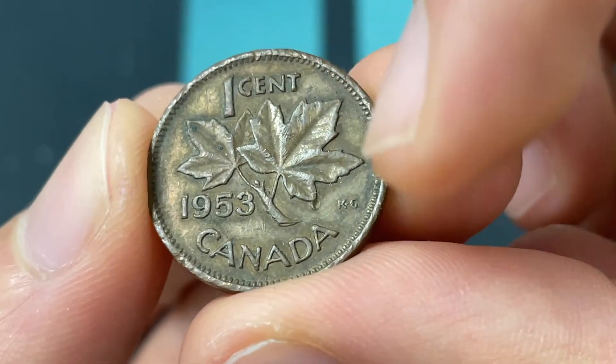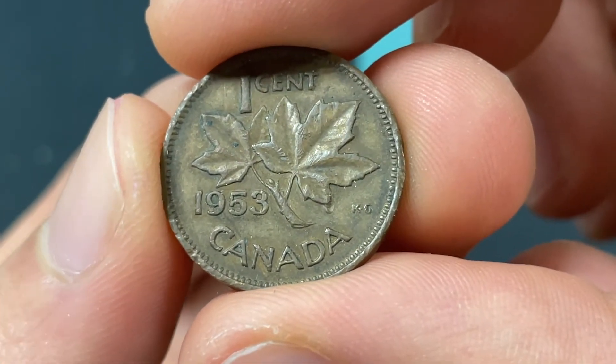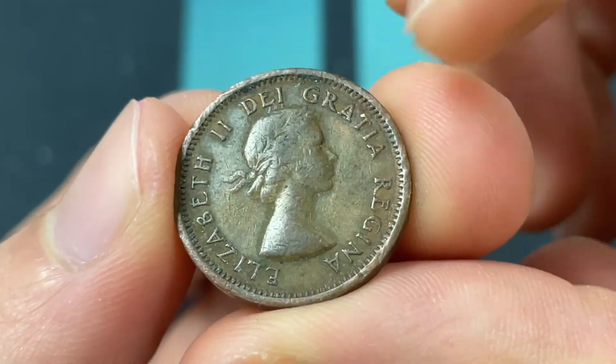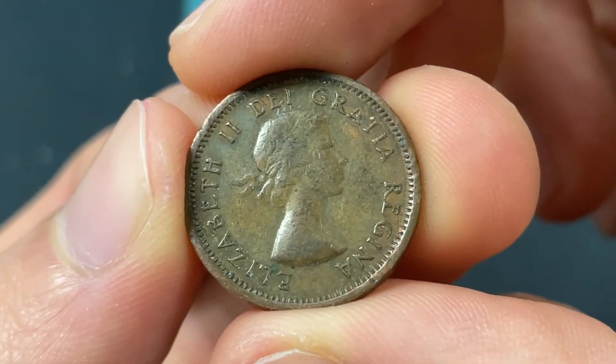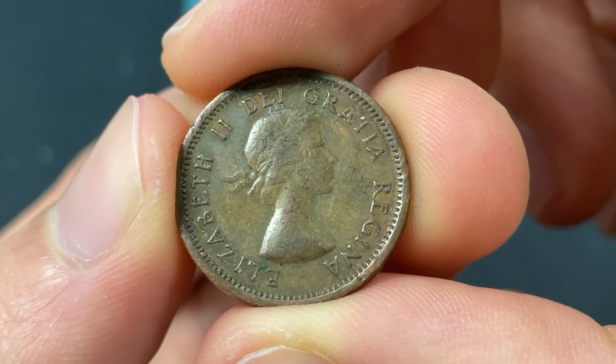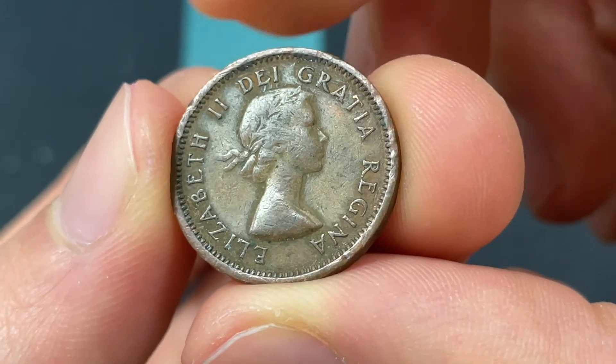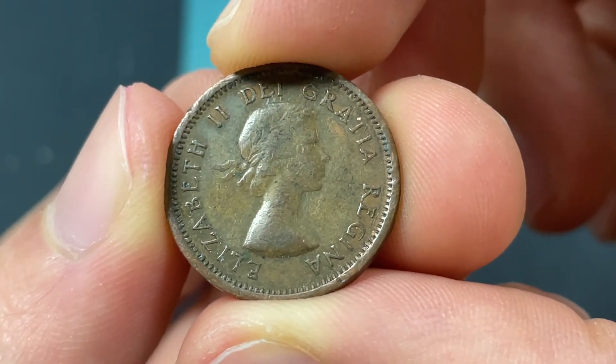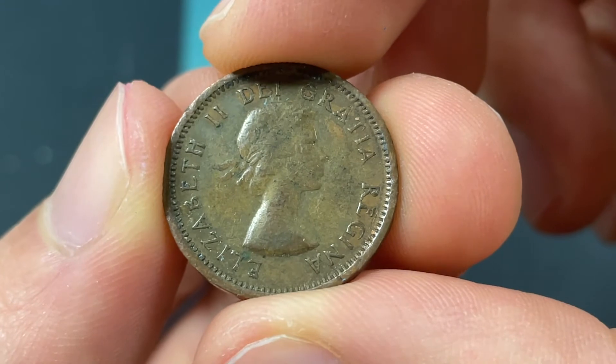This is by George Kruger Gray KG — the initials are right there — and it shows the Canadian maple leaf. While on the front of the coin, we have 'Elizabeth II de Gratia Regina,' which means Elizabeth II, Queen by the Grace of God, and that was designed by Mary Gillick. The portrait of her was made when she was 27 years old, so it was a young Queen Elizabeth.